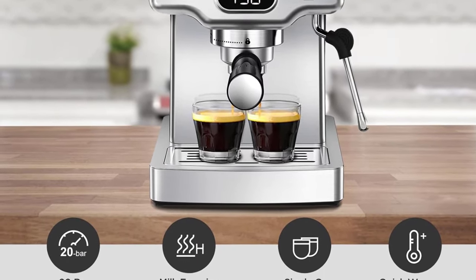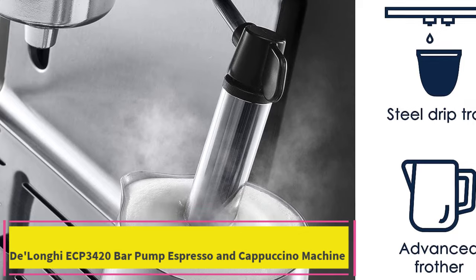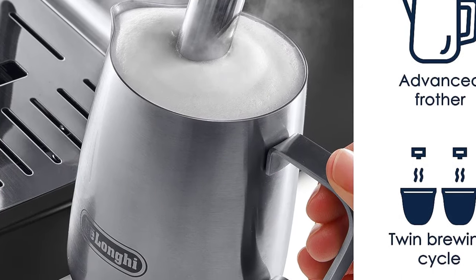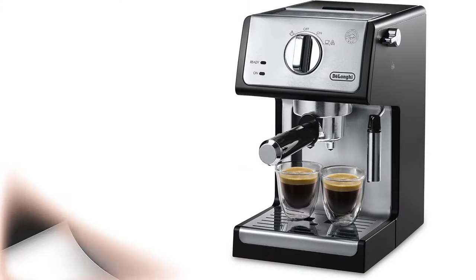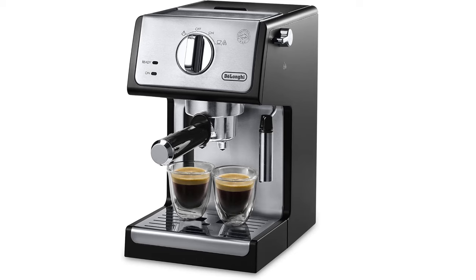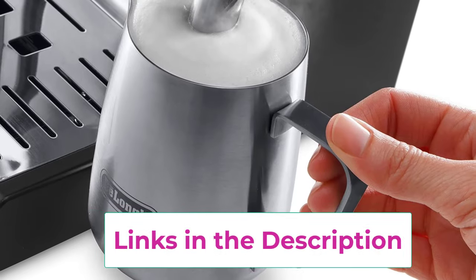Number three: the De'Longhi ECP 3420 20-bar pump Espresso and Cappuccino Machine. The 15-bar professional pressure assures quality results every time, and adjustable controls allow you to make modifications for your personal taste preferences. Whether your preference is a single or double espresso, cappuccino, or latte, the machine brews authentic barista-quality beverages just like you enjoy at your favorite coffeehouse.